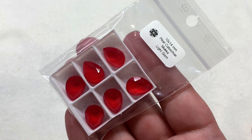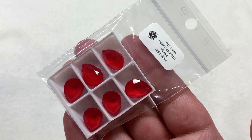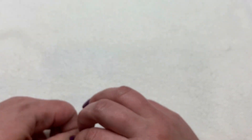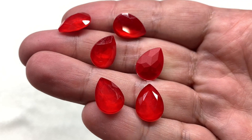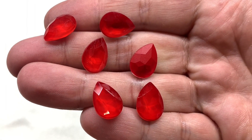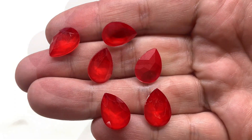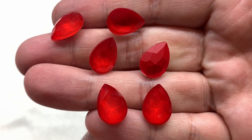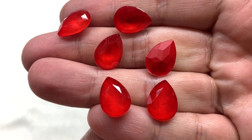Let's start with some of these crystals and focals. This bag contains some 10 by 14 millimeter pear cabochons in the color Light Siam. These are absolutely stunning — so eye-catching, vibrant red, I'm going to use the word juicy because they definitely look juicy. A generous amount to work with — we have six — and I have one flipped over so you can see how nice even the back looks with that matte red finish.